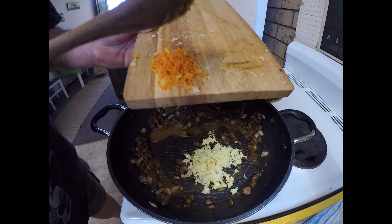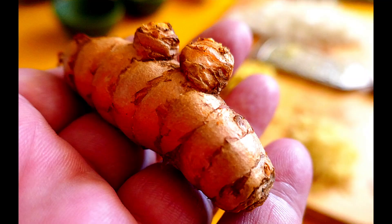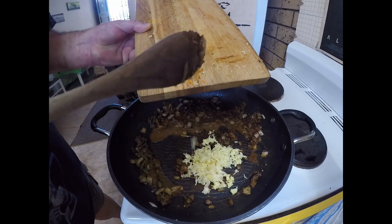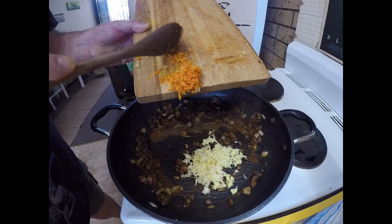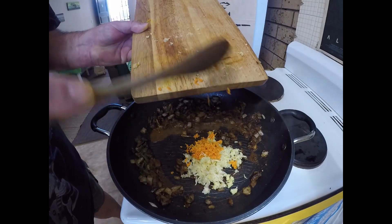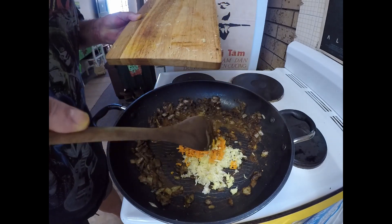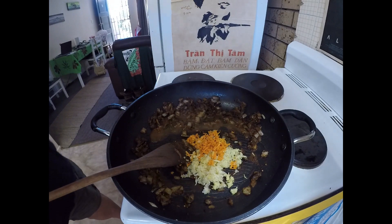I've also got a big knob of ginger that I've grated, and I've got some fresh turmeric left over from another dish — it's yummy, but you can substitute powdered turmeric. You can get that fresh turmeric pretty well everywhere.